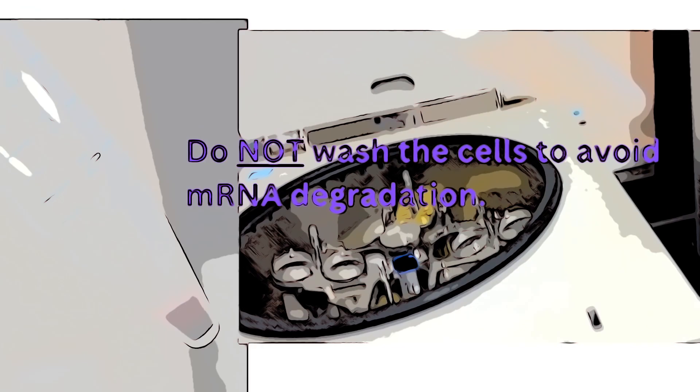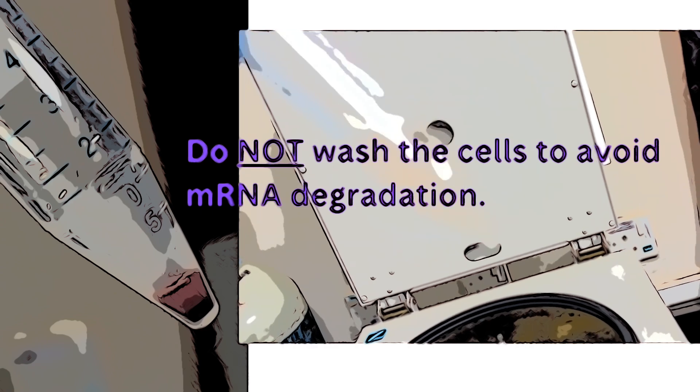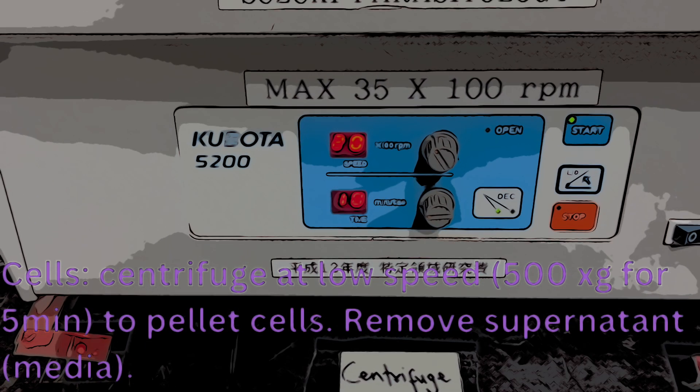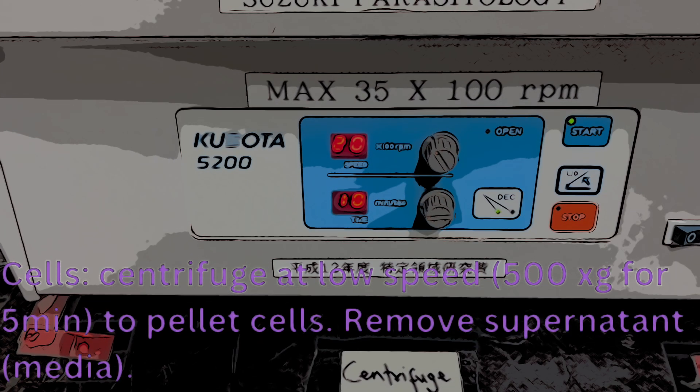Once you've harvested the cells, you want to spin them down in order to remove the cellular fraction from the media they were grown in. You can pellet at 500 × g for five minutes or more. You want to be relatively gentle — 500 × g, or probably up to 1500 × g — to gently pellet out the cells. Once pelleted, go ahead and remove the supernatant, which would just be the media and growth factors.